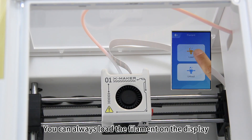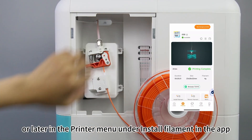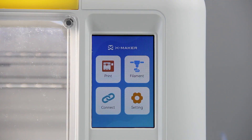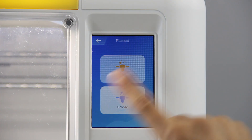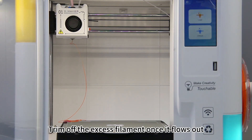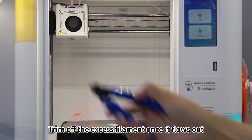Press the spring upward and feed the filament into the tube. You can always load the filament on the display or later in the printer menu under install filament in the app. Press filament load. The printer will heat up and begin extruding. Trim off the excess filament once it flows out.